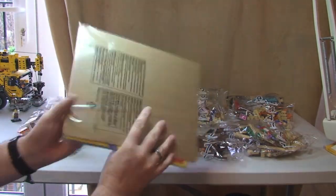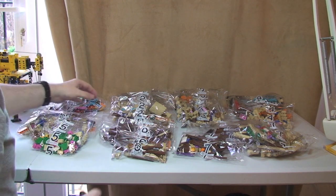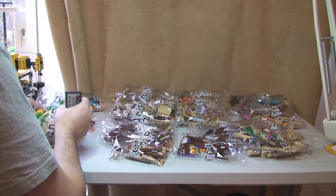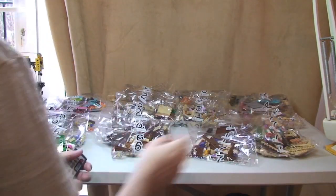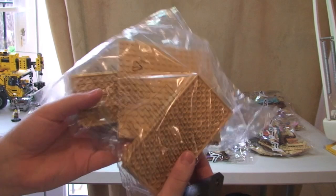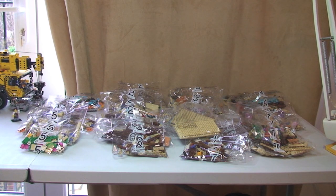We have our instructions there in a cardboard protected bag — we'll get that out in a second. Numbered bags: we have one through to seven, with multiple bags in each section. So we've got two bag ones, three bag twos, three bag threes, three bag fours, three bag fives, two bag sixes, and three bag sevens. If my maths is right, that's a total of 19 bags. There is also an unnumbered bag which has a number of plates inside it, so that should be 20 bags in total.